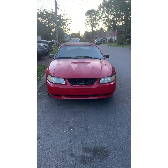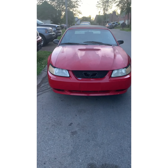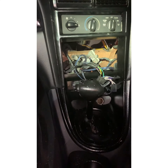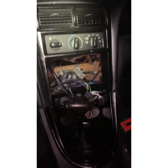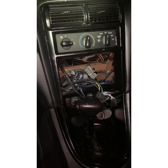On today's episode of 'Fixing Your Motherfuckers,' we got a '99 Ford Mustang. We're gonna put a radio on this thing. Customer brought this over kind of late, so we're doing things kind of late. What we're gonna do tonight is pretty much see if this unit fits first.